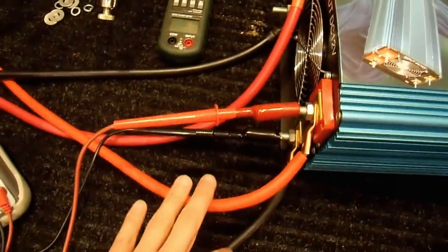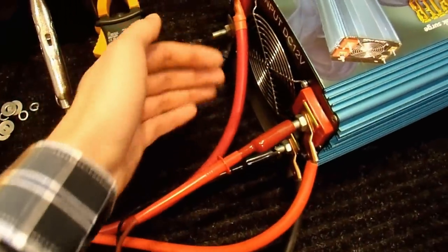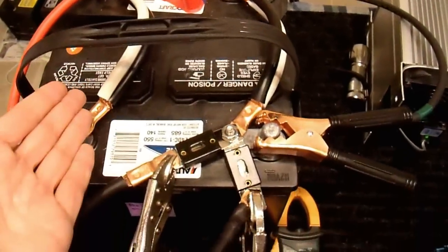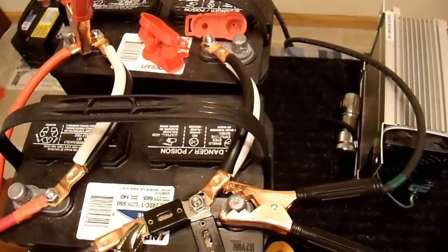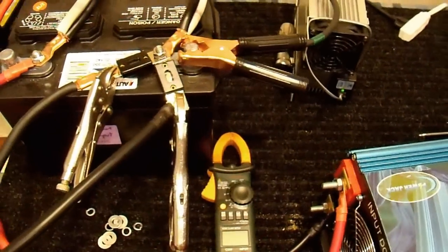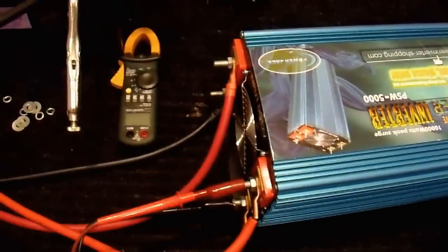I have it connected up with two sets of two-gauge cabling — it is necessary to use both sets for it to operate properly. It's connected to two deep cycle batteries that are fully charged and in good condition. Two batteries is not enough for a 5000 watt inverter, but I think you'll find that doesn't really matter in this case. I also have it connected to a 45 amp battery charger.